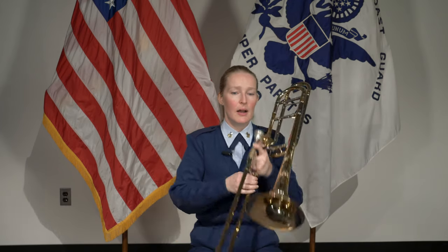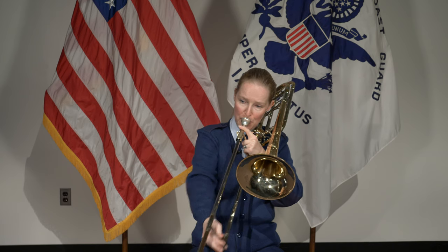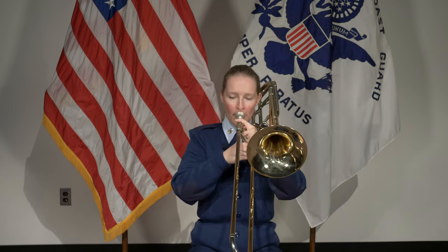The trombone, in a band or an orchestra, is usually the low voice. So the trombone can play low notes, but it can also play high notes. And you'll work higher and you'll work lower as you practice more — you'll find that those notes get easier and easier.